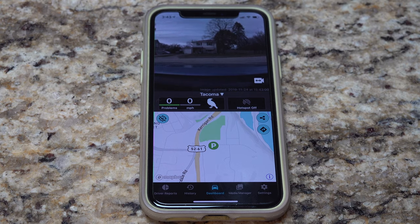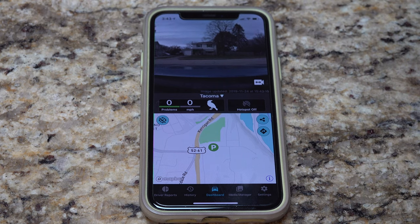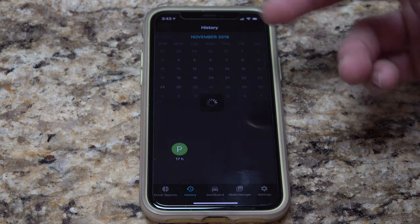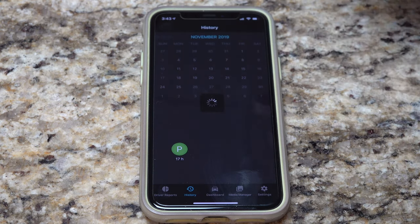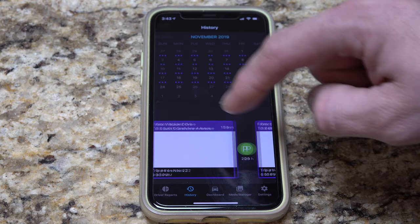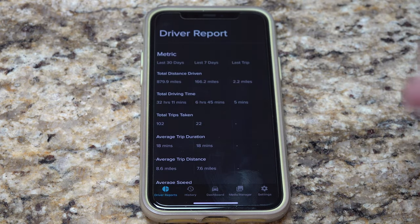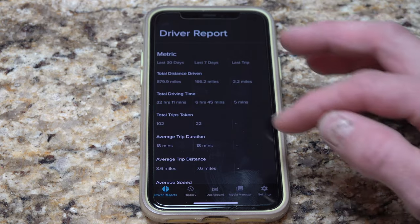I want to show you what the app looks like. This is the dashboard when you come in — it shows your location as well as the current live feed on the outside of the camera. I can go to history and actually see my driving report. Within this history, it will show you the actual map of where you went and when you did it, so you can cycle through that day and see all the maps. Metrics covers the total distance, your average distance, all your speeds, how many trips you've taken — everything is in this driver report.